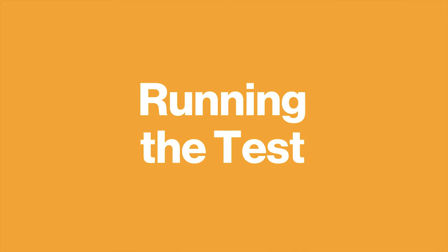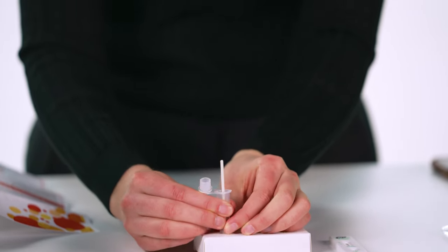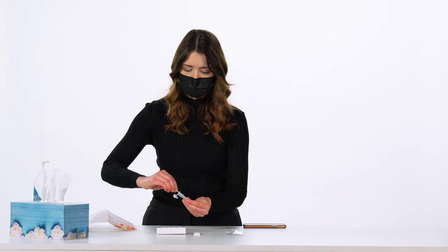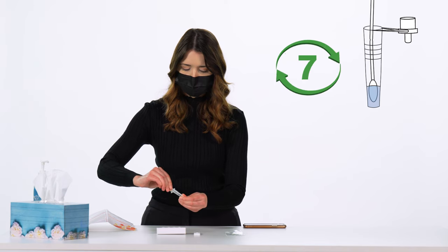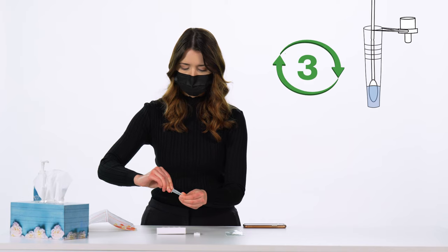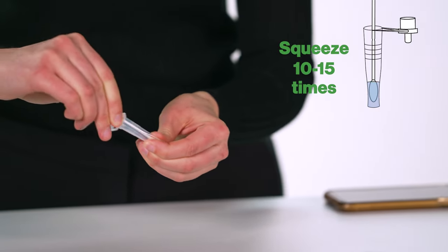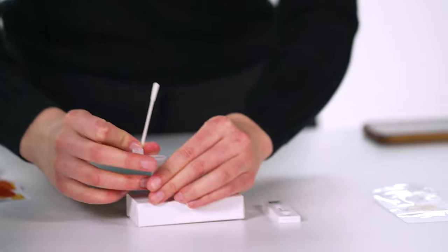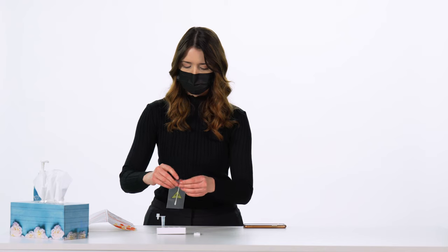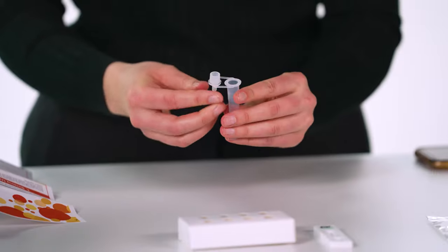Running the test. You are now ready to process the sample. Place the swab with the sample into the liquid inside the extraction buffer tube. Swirl the swab, rotating it for at least 10 seconds to mix the sample well. Squeeze the swab 10 to 15 times by pinching the sides of the tube against the swab while rotating it. Remove the swab while squeezing the tube to release as much liquid from the swab as possible. Dispose of the used swab in the plastic waste bag provided in the kit.